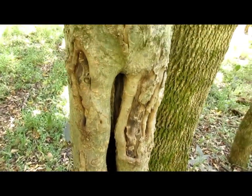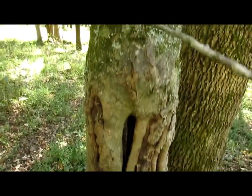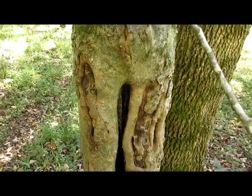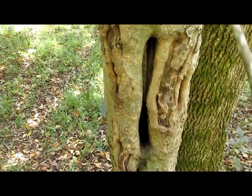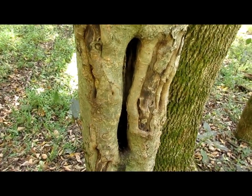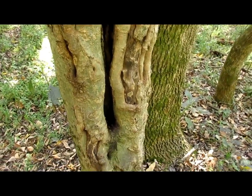Now, let's assume this hole doesn't go way up in this tree — let's say it stops right here. See what I'm doing with the camera? He's up in there, shot or even unshot. So you take the stick, run it up in there and see if you get any hair on it. If you do, I'm going to turn this camera off and show you what you do next.